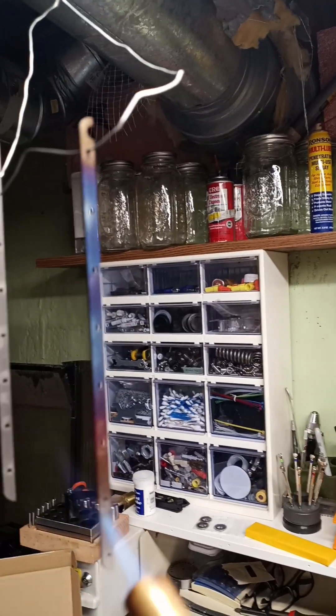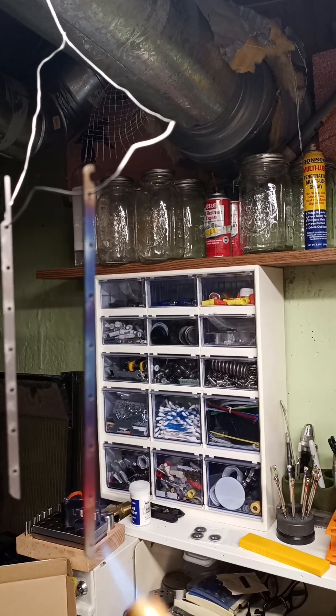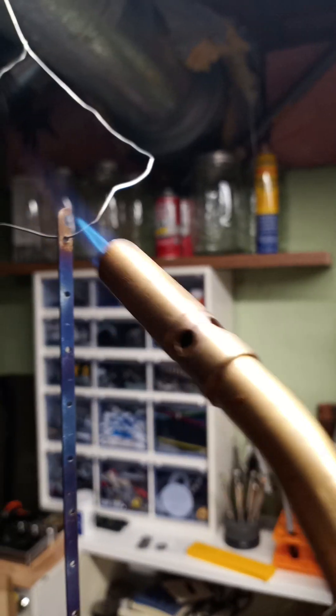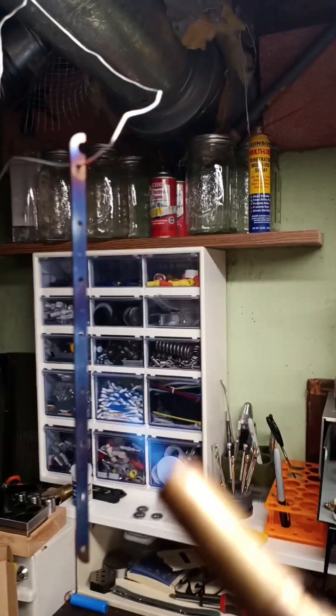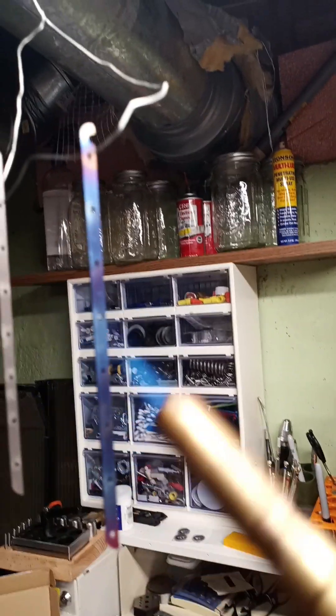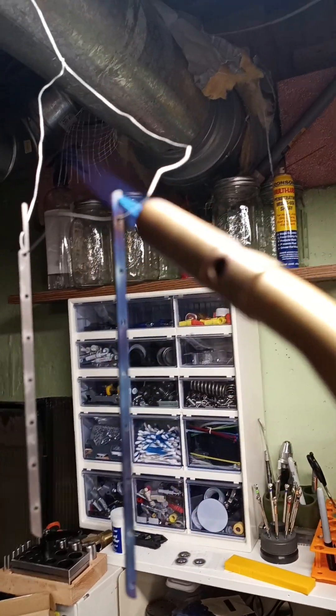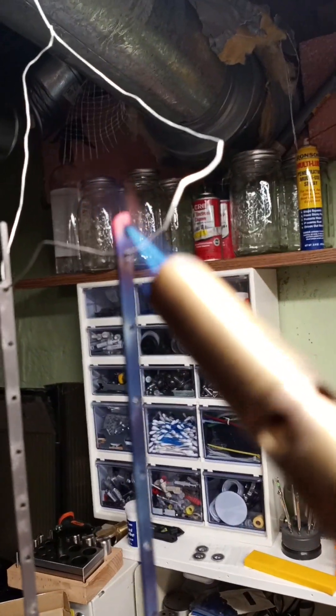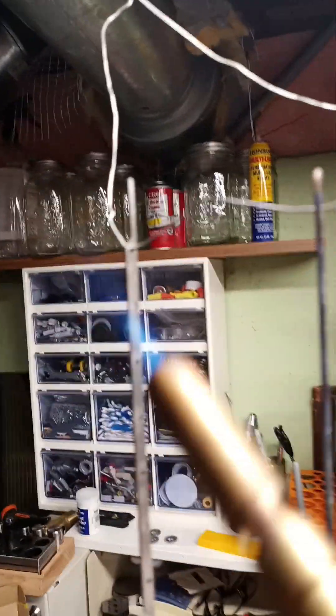I'm already happy with that. Now if we go twice as hot we can get a greenish blue, but you just get it so it glows a little then back off. That was a little orange instead of red — there we go.